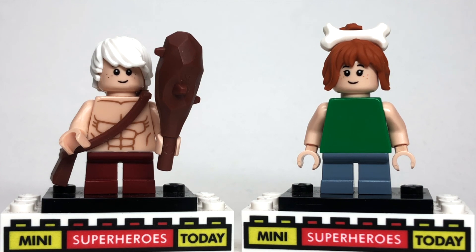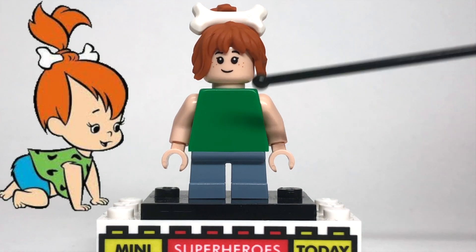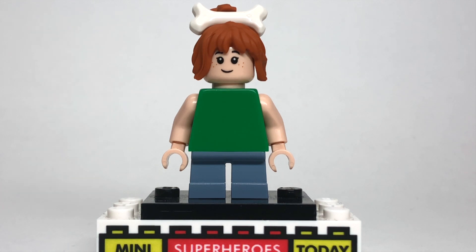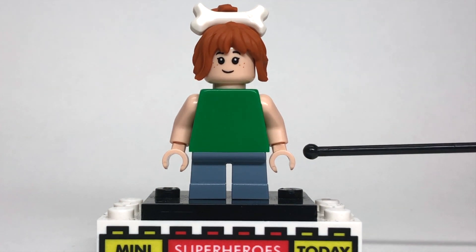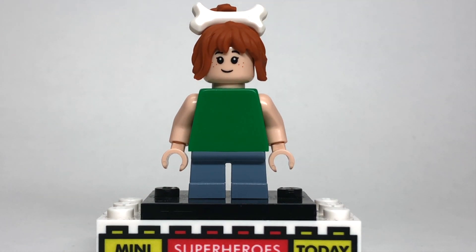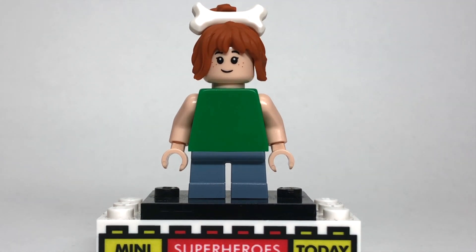Ladies first, let's start with Pebbles. So in the cartoon, Pebbles' torso had some checkered designs on her green torso, and then she had like a blue diaper on. Unfortunately, with the way that LEGO figures exist as of this video, there's no way to get those 100% accurate, so I just used a green torso with tan arms on the sides, and then I just used some blue legs from the little girl from Jurassic Park. Coincidentally, I also used the head from the little girl from Jurassic Park, and the hair with the bone in it is from the LEGO Collectible Minifigure series.